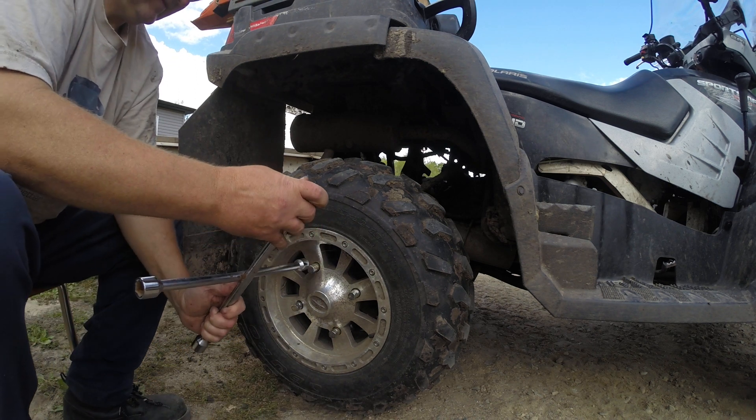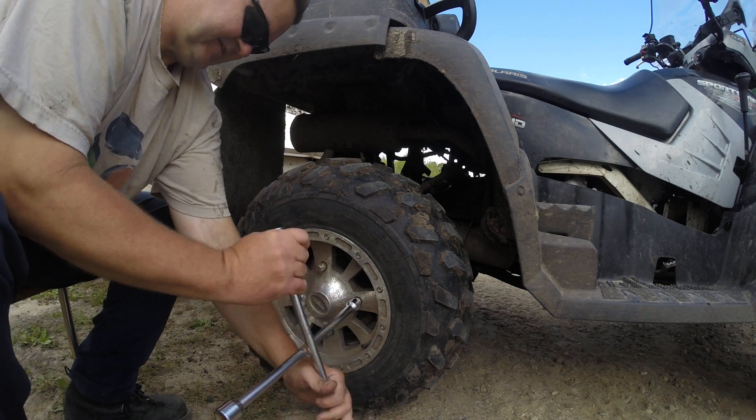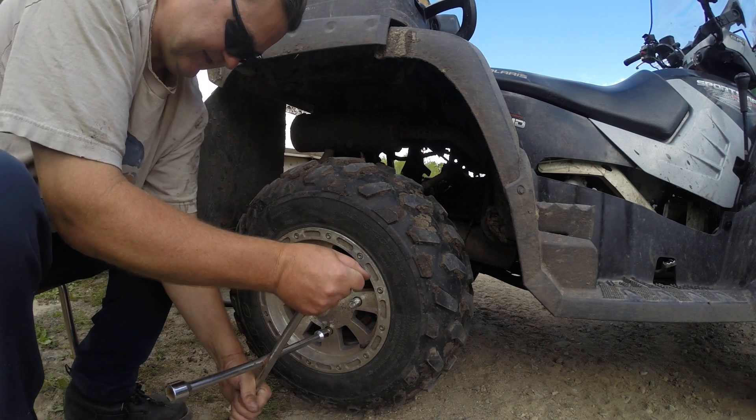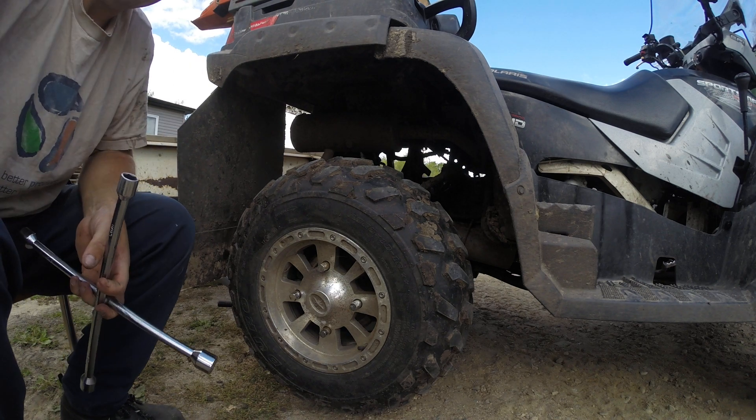All right, since I got my wrench out I will check all my wheel nuts. See you on the next one.